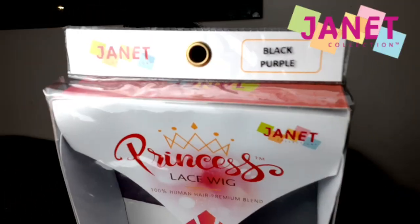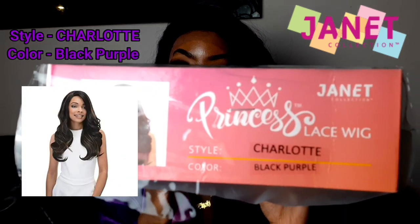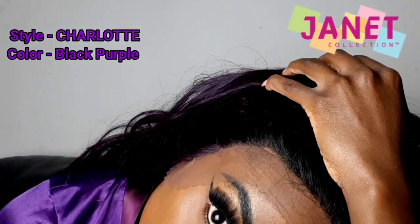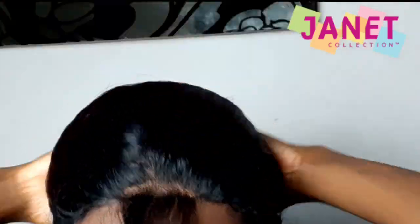Hey guys, I am back with another Janet Collection wig, and this is the black purple Charlotte wig. What you're gonna see me do in the coming clips is that I'm just gonna pluck the hairline because the hairline is looking a little boxy — to make it look a little more natural.